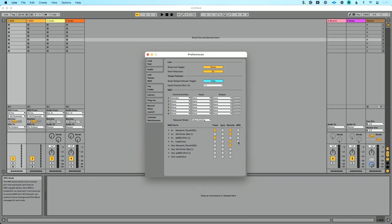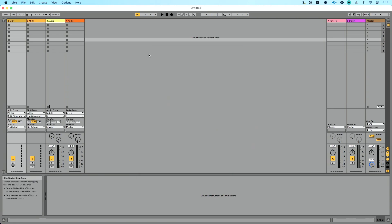If your MIDI controller supports MPE (MIDI Polyphonic Expression), you can enable that here — in this case my controller does not. On the output side: if you want to sync the fader state of Ableton Live to your controller — for example if it has motorized faders or it's Touch OSC — you can enable remote. If you want to sync your MIDI controller to Ableton Live for tempo information, enable sync. And if you want to send MIDI from Ableton Live's tracks to your MIDI controller, enable track. In my case, I don't need any of that — I'm just remote controlling this.